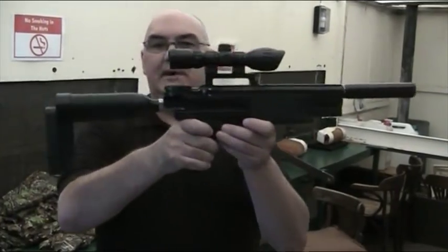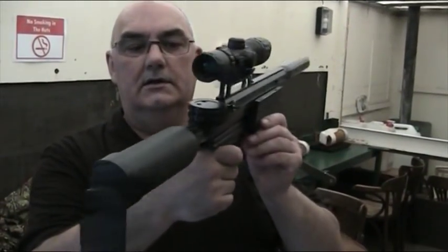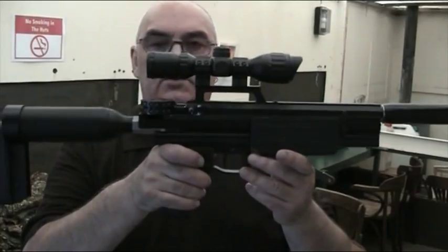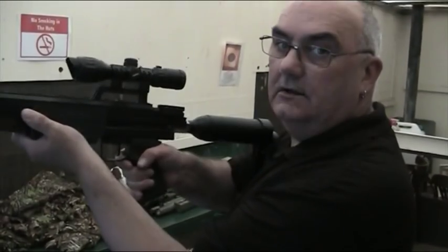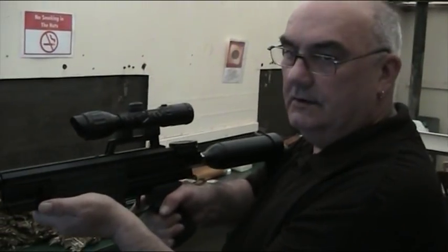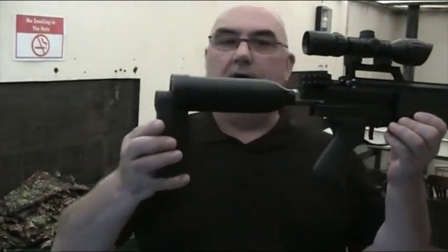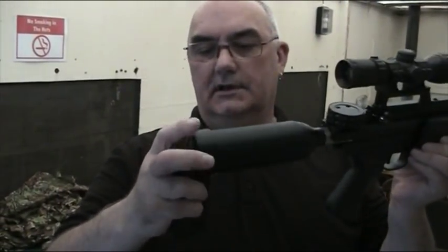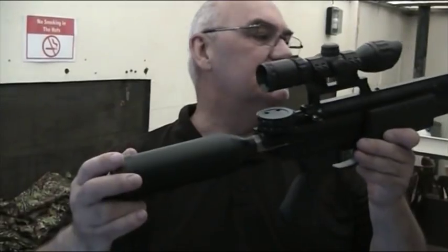It has a 32-shot capacity on the magazine - two rows of pellets. It's loaded by pressing a button at the front and then pulling the handle back. That is now cocked and loaded. I'm just going to fire that off into the bushes. And you heard it fired. It's got a nice bottle on the back with the butt holder. 120 shots from this, or so it says - I haven't had a chance to test it yet.